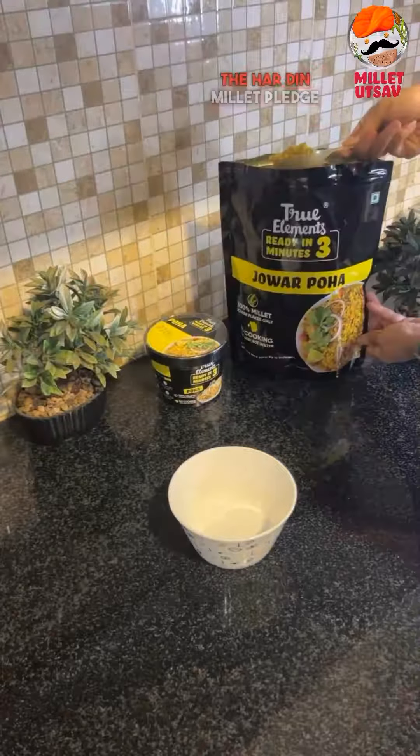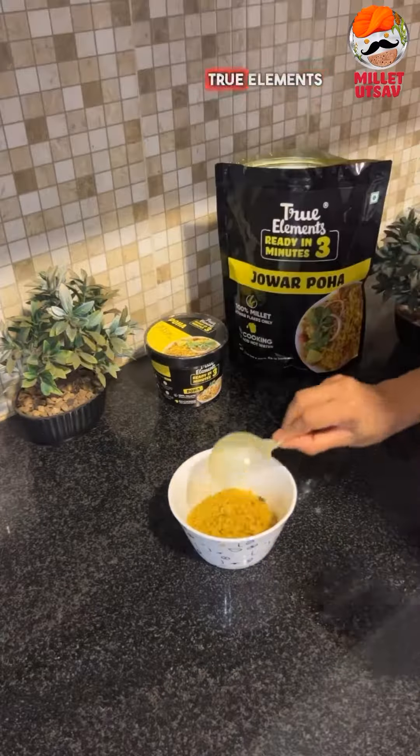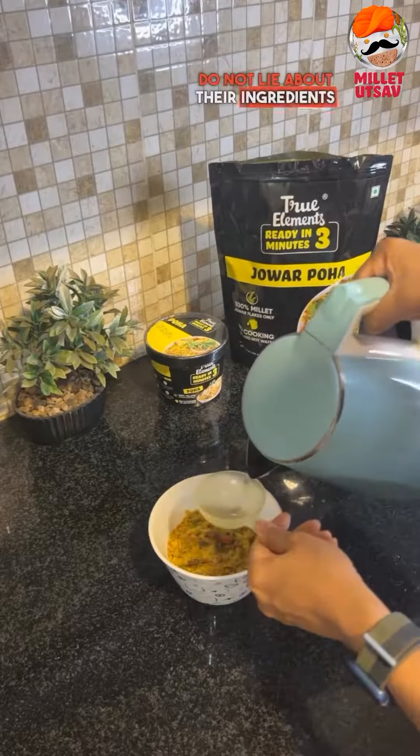So I have taken the Har Din Millet Pledge with True Elements and celebrate Millet Utsav by choosing True Elements Jawar Poha, as True Elements do not lie about their ingredients.